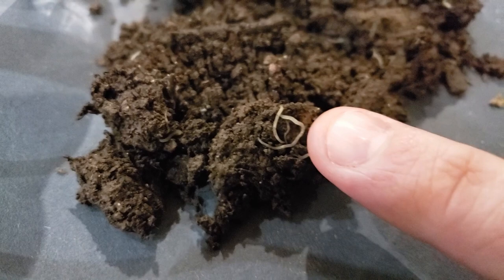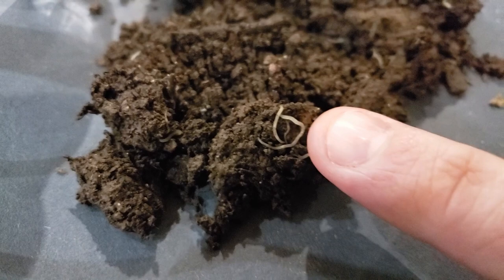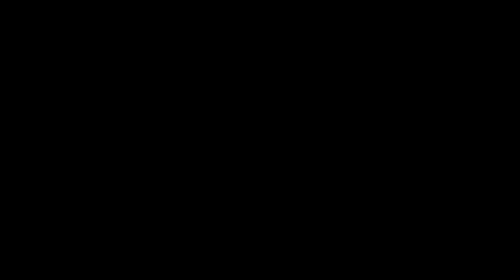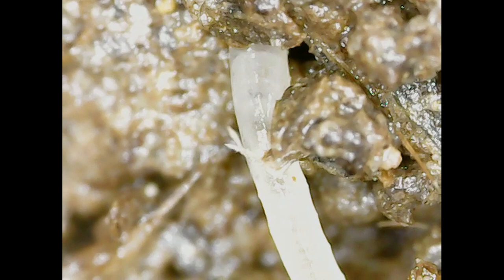They live in really, really high density. You see one and think 'that's not many,' and then you start looking and you see a lot more of them. Here's a good one making a break for it away from the light. They're just kind of translucent — you can almost see right through them. Their segments aren't as pronounced as regular earthworms.